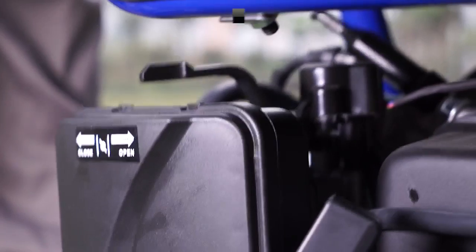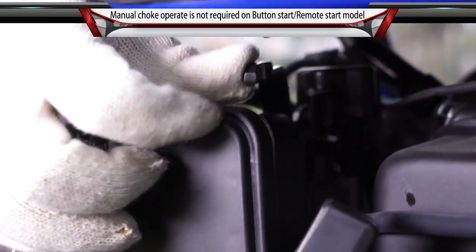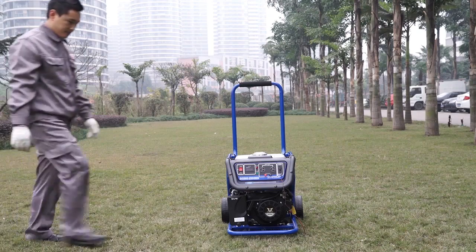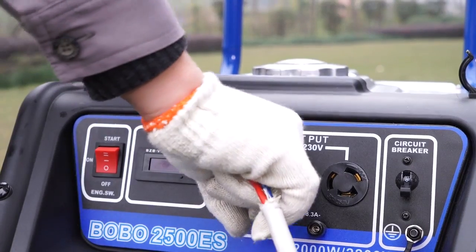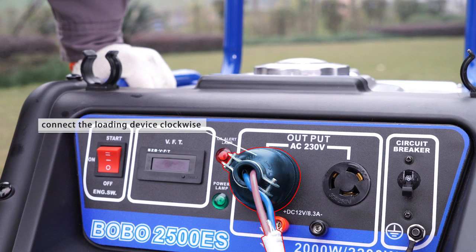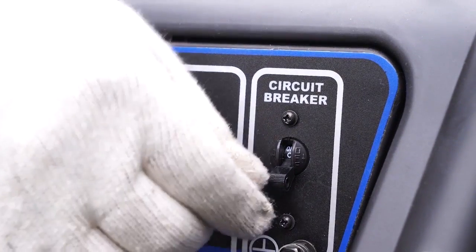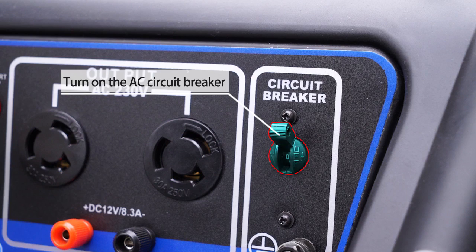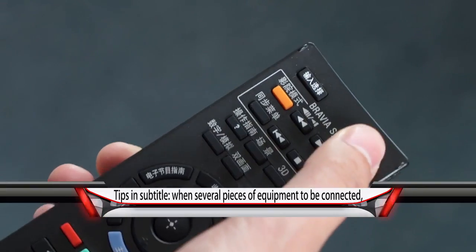After successful startup, put the throttle lever to close position. Connection of electrical equipment: Connect appliances to the generator 15 seconds after the engine has started. Ensure any equipment to be connected is turned off. Turn on the AC circuit breaker, then start up the electrical equipment.